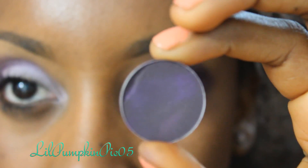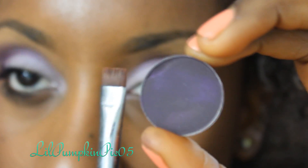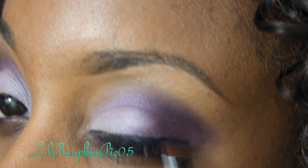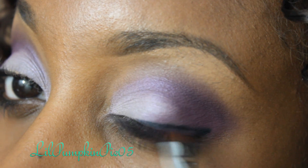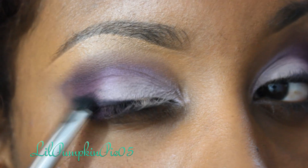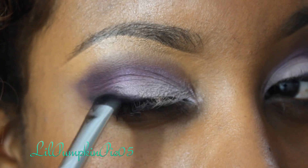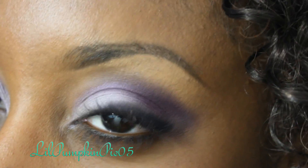I then took Shadowy Lady Eyeshadow by MAC and my Sigma E15 brush, which is basically a flat liner brush, and directly on top of that black eyeliner I'm applying that eyeshadow, flicking and smudging it out for a smoky effect. I'm adding more purple shadow on top and smudging it upwards — you get a sexy smoky look without seeing a lot of that black.